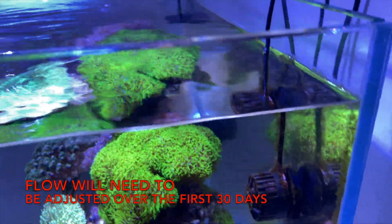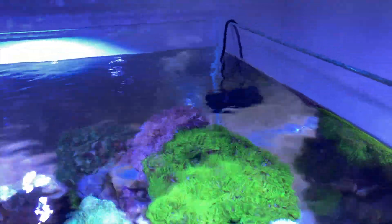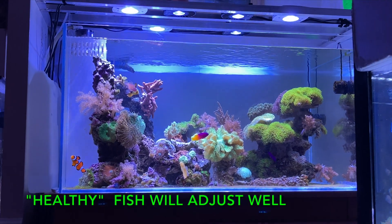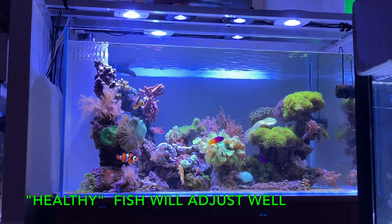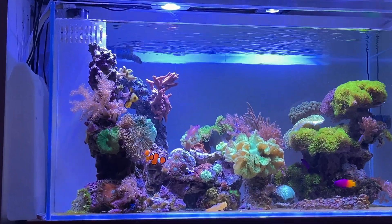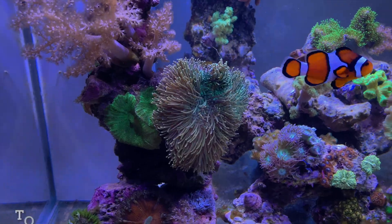I added another Higer powerhead in the back — not completely maxed. The one on the front I can max out, so it's on steady stream at power four, the hardest setting, and it's creating nice flow in there. I have all the fish in there — put the Orchid Dottyback back in. They're all adjusting well, though the Dottyback and the Royal Gramma are fighting a little bit for territory.